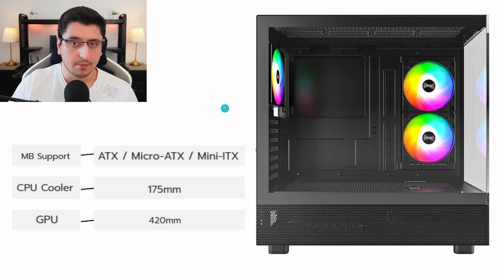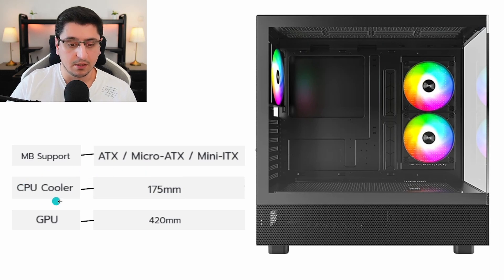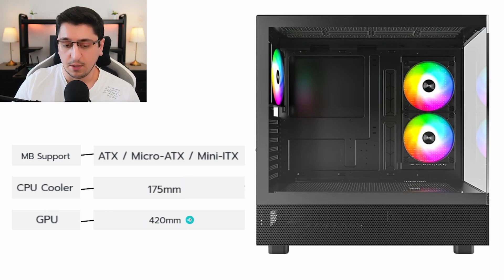Next, let's talk about the compatibility with different parts in this case. For motherboard support, it supports pretty much all the standard sizes these days — full ATX, micro ATX and mini ATX motherboards. For CPU cooler, you can put up to 175 mm in height. And for GPU, up to 420 mm in length.